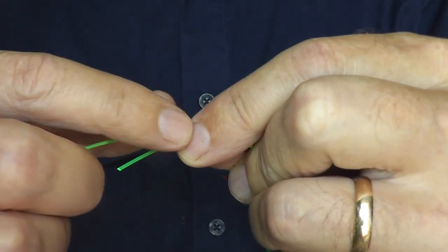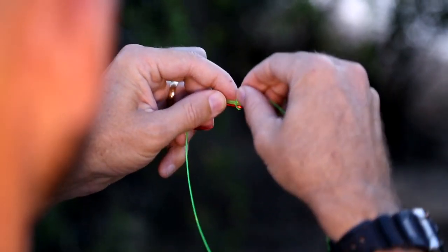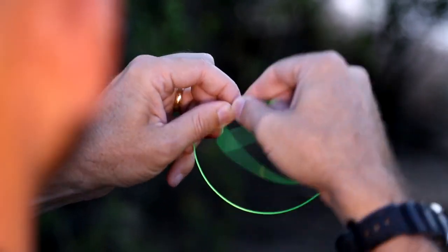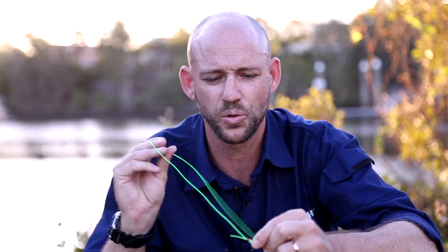Place that index finger just up near the eye — simple — and then roll it down: three, four, five, six. You can go six, seven, eight — it doesn't really matter. Now just pull that line out and lubricate if you like; I'd recommend it.